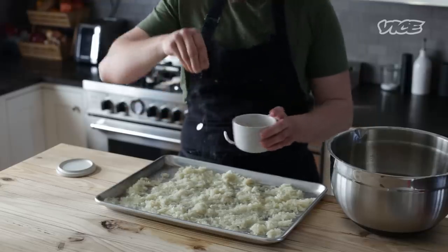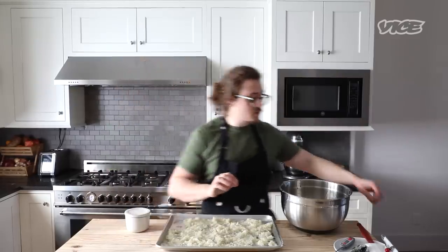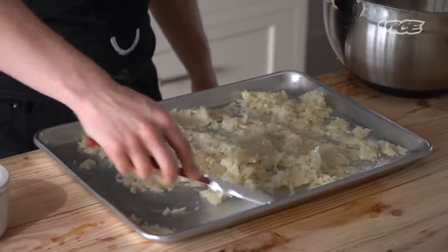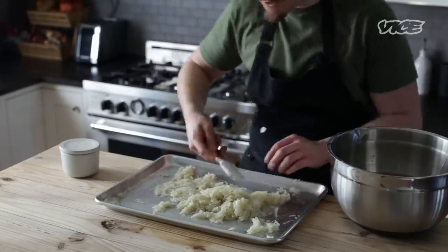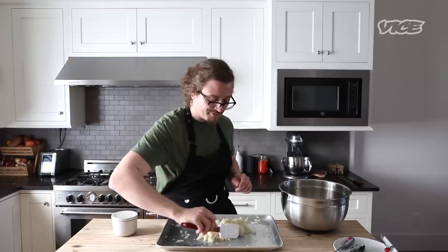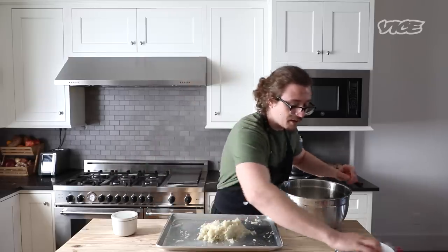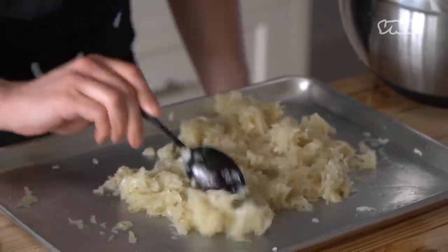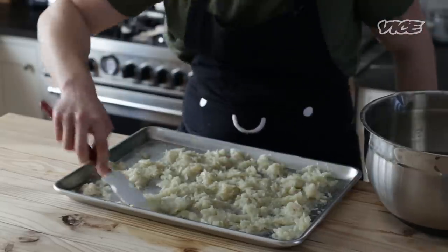I'm going to give these a little toss using a spatula — I'll go under them and fold them over, under and over. We really just want to mix them as gently and non-invasively as possible. Spread them back out, a little more salt, give them another little turn and they're mixed.